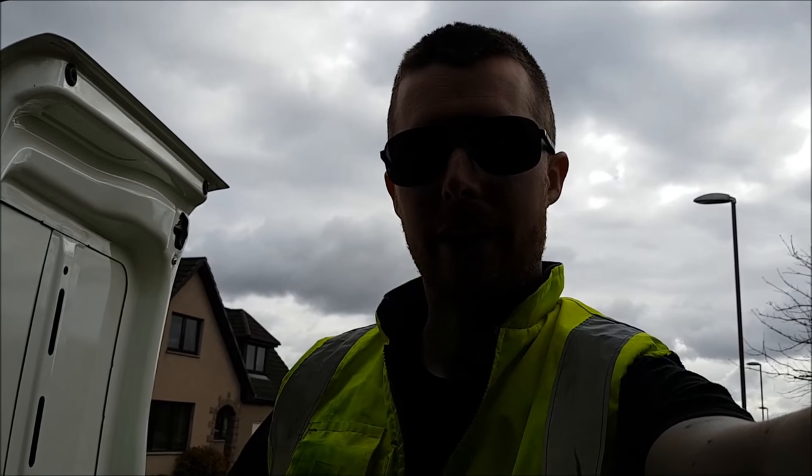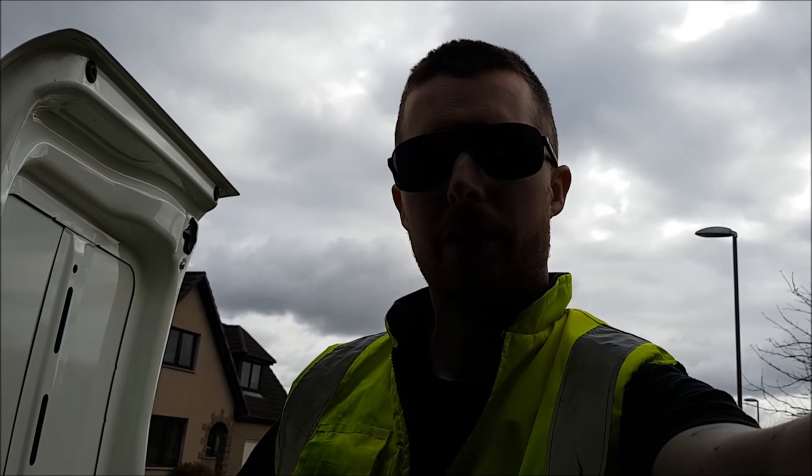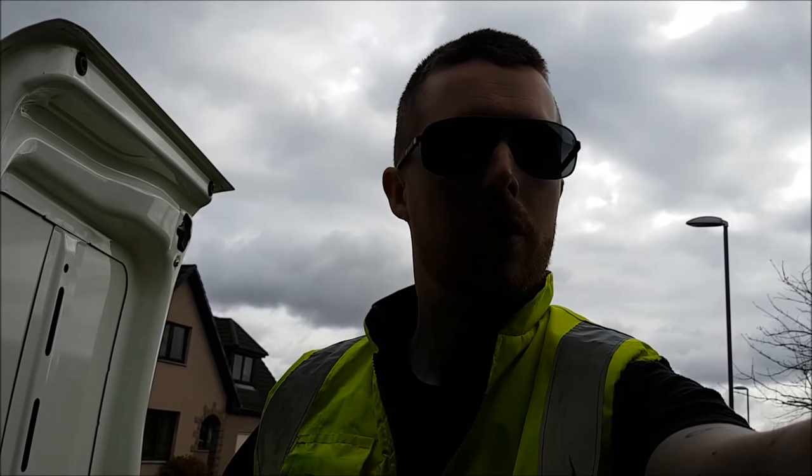Hi guys and welcome to Tradding Tuesday. I'm Trad Man from Akai Window Cleaning Services, and I'm just doing a little video today on some handy hints and tips on window cleaning.